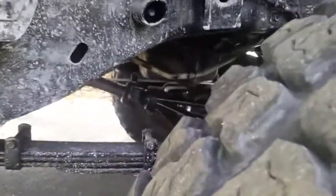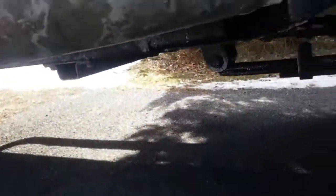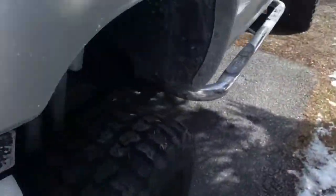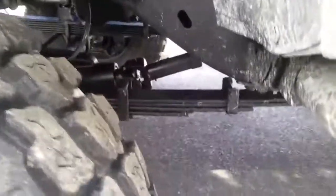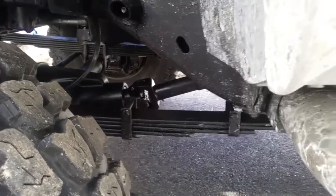There's a custom driveshaft I had made in Redding — they did an excellent job building it. The truck's only got 31,000 miles, I barely drive it.